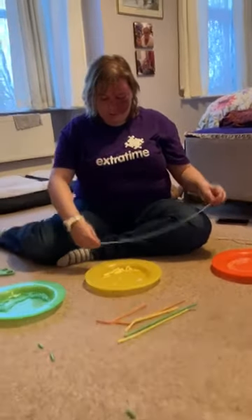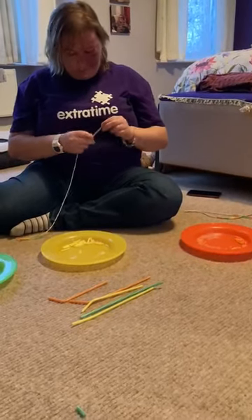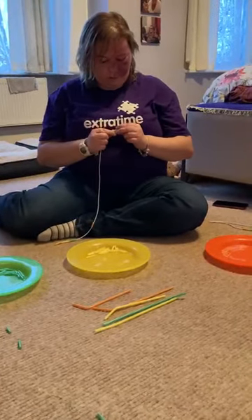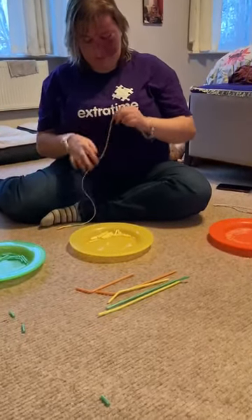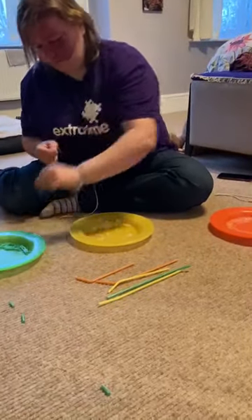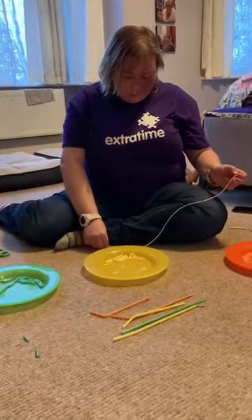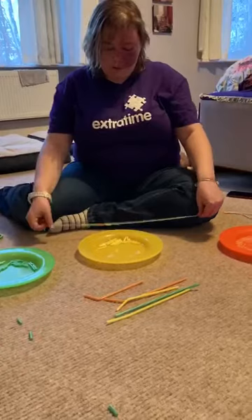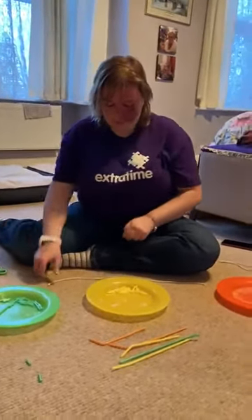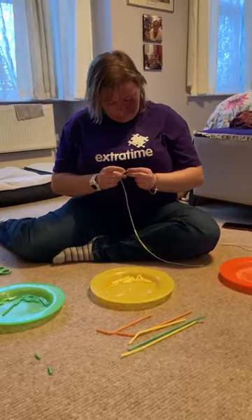And then I'm going to do orange again, and then I'm going to do yellow as well, like that, and then I'm going to do green. You can do this for yourself, or you can do it for your friend, or whoever you'd like to do it for. I like to keep it for myself, but it's up to you. Thread it through, okay, like that.